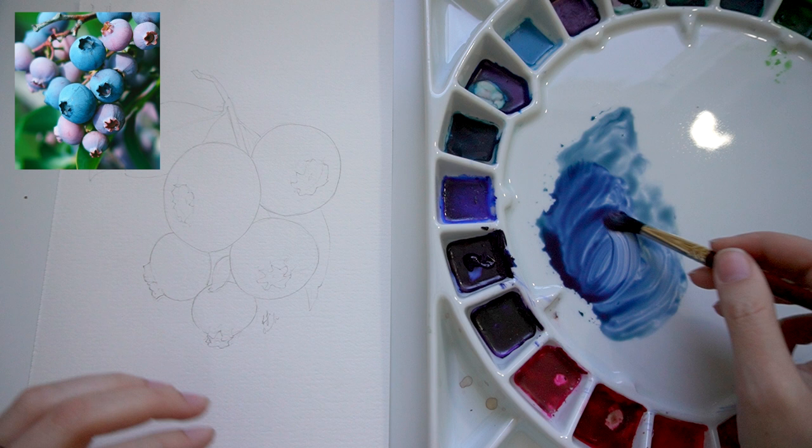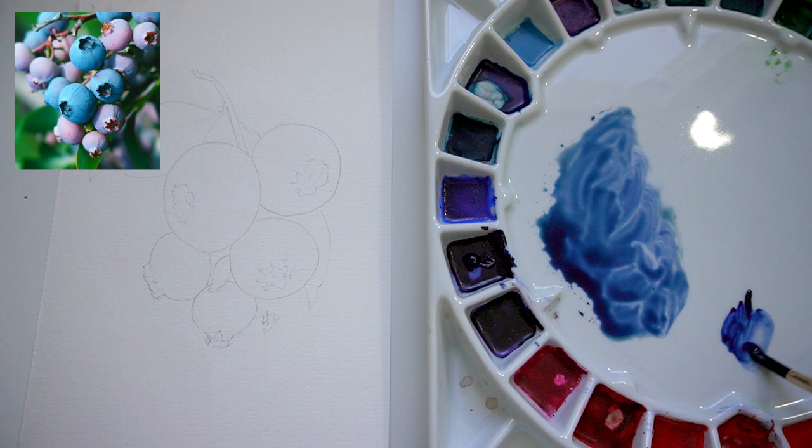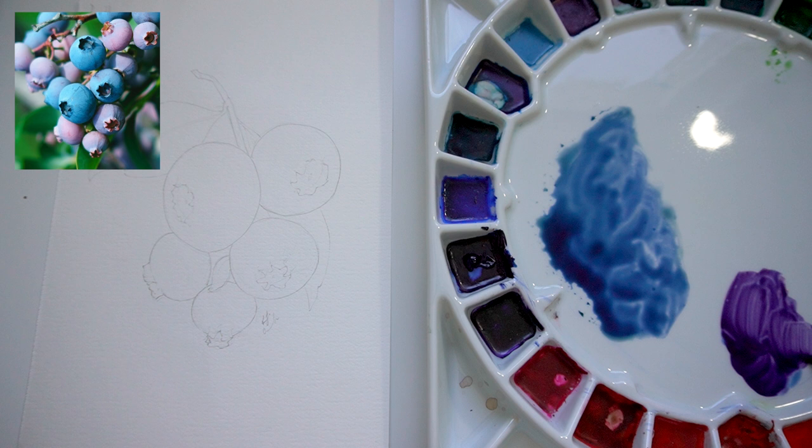Now I'm going to also take some of our Indanthrone Blue off to the side here with a little bit of our quinacridone red to create a more purple tone. Probably way too much blue — that's a little closer.